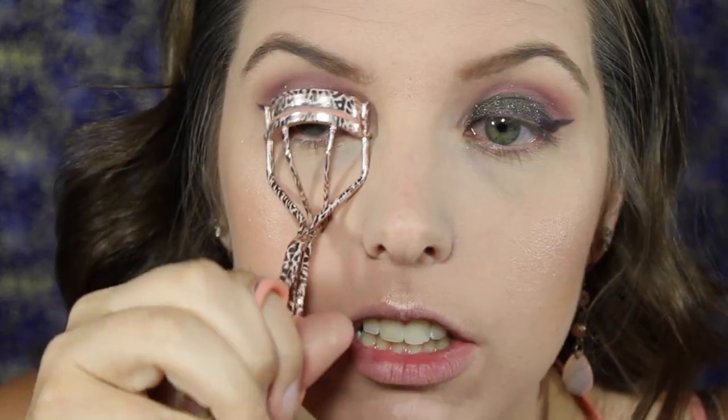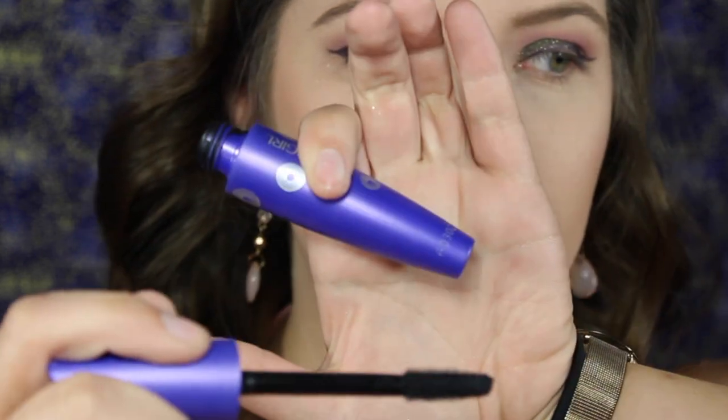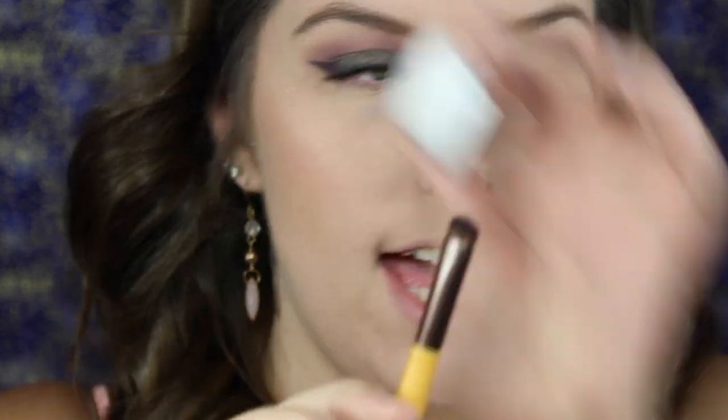This eyelash curler is not drugstore but use whatever you'd like. I'm going to use the Lash Blast Fusion Mascara by CoverGirl — this is my holy grail mascara and it just happens to be drugstore. I'm not going to use falsies for this look, just to show that you don't need falsies to have a dramatic look. I'm going to take Hustle one more time and smudge it underneath the lower lash line using the end of the double-ended brush from EcoTools.